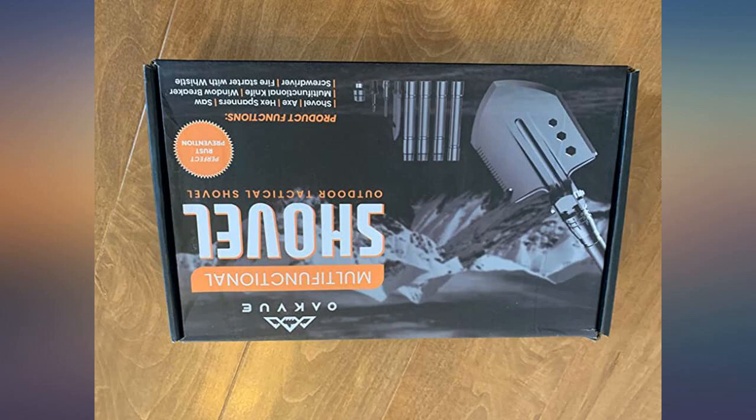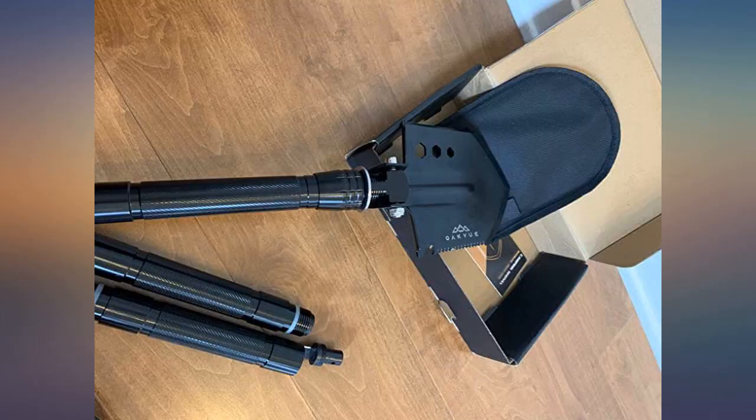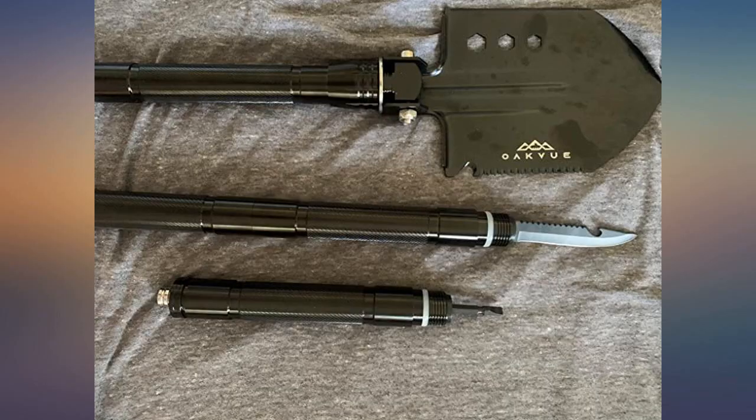We purchased this because I had seen a similar one the military uses, and while it's not up to par with theirs, I do strongly believe that for the price point this is offered, it does a wonderful job.